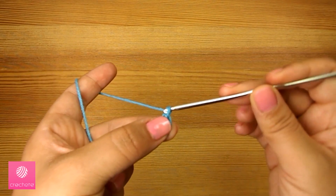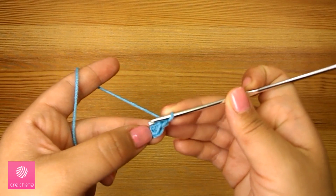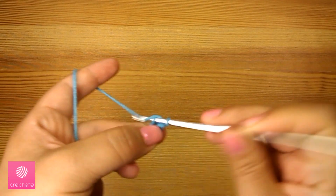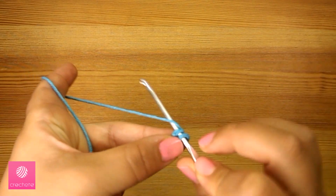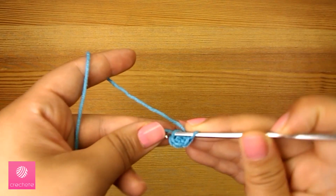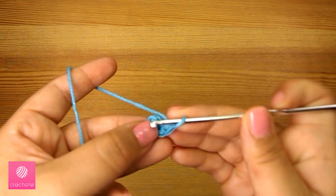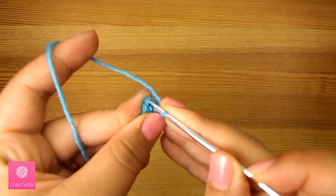We've started with three chains and now we'll start the first round with a chain. We will do one single crochet stitch in each of the three chains, so the first round will be three single crochets. Then we finish the round where we started with a slip stitch.